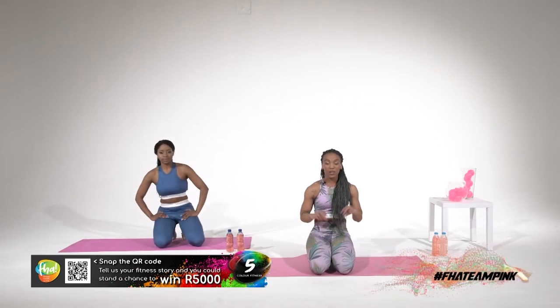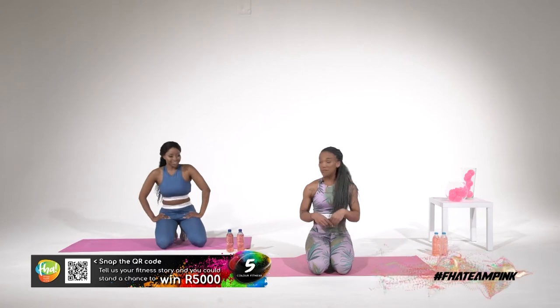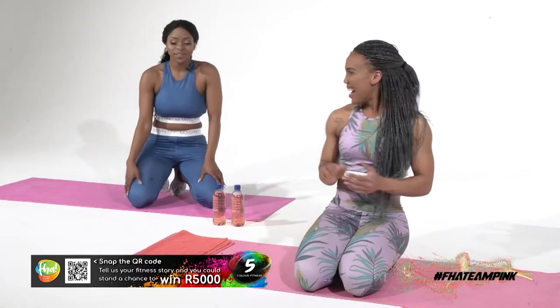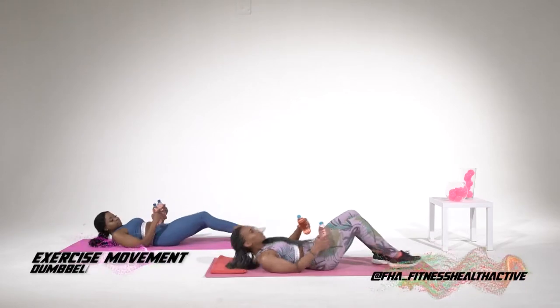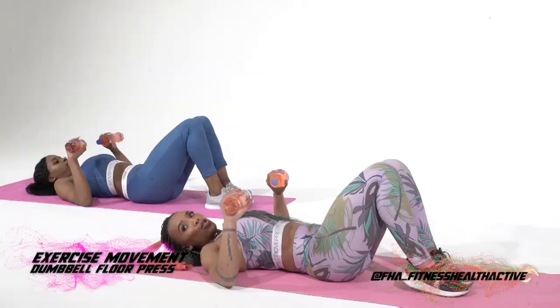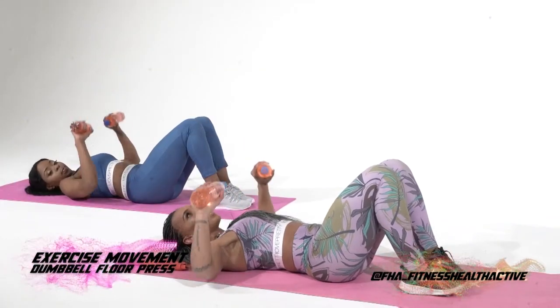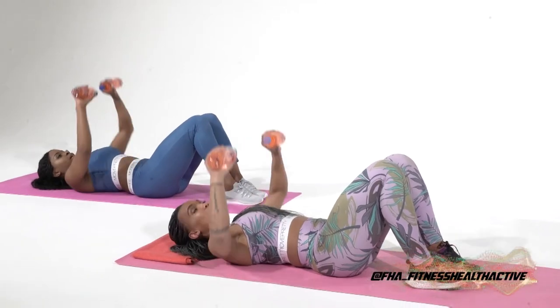Our next two exercises will be the lying chest press — or dumbbell press, rather — and we're going to superset it with the leg raises. What is a superset? You do two exercises in one set. So it's quicker, actually — saves more time. It sounds intense too. Are you ready? Get your dumbbells. Let's go. We're doing this for 30 seconds, then a two-second break, and then go for another set. Are you okay with that? I am.